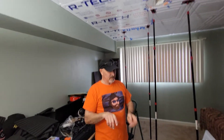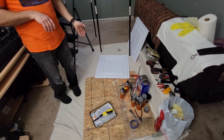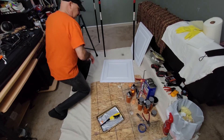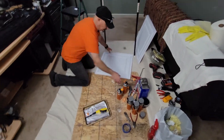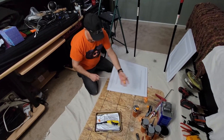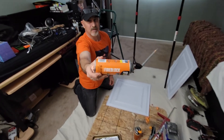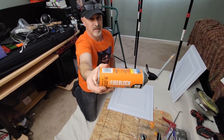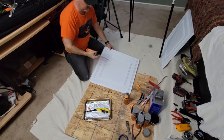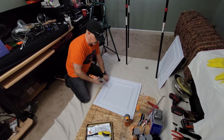Another thing my wife brought to my attention was whether this stuff is fire retardant or fireproof — is this a good idea? And actually it's not. So what I ended up doing is buying this fire retardant foam — fire block — and this will also add to some of the sound deadening we're going to get from these tiles.